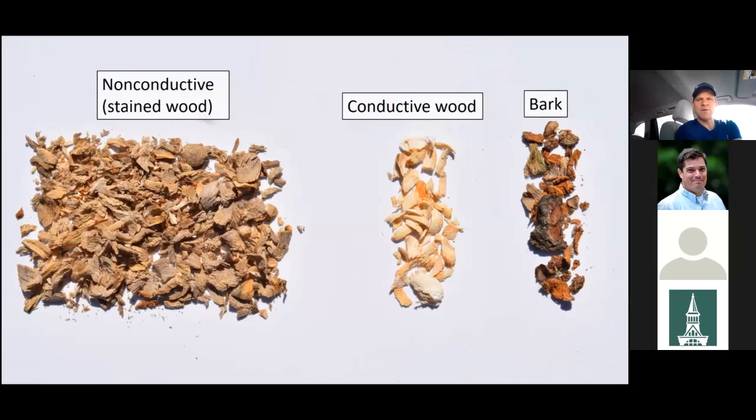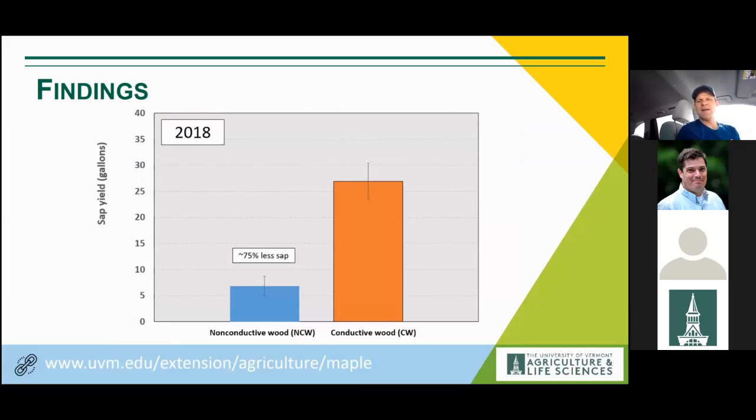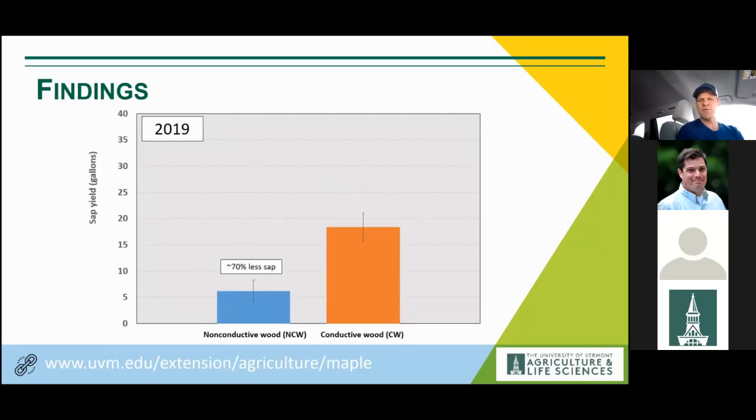Looking at the actual amounts of sap produced — it's pretty dramatic. These are individual trees' season-long sap production for two different years, comparing completely conductive tissue versus a mixture of conductive and non-conductive tissue. In the first year, I found on average there was 75% less sap coming from trees that hit stained wood. That's an amazing reduction you wouldn't even know about because tubing systems are sealed — that loss is just spread across the entire sugar bush. The second year was similar: a 70% reduction. Clearly a significant impact when you hit stained wood.